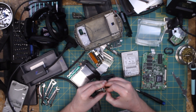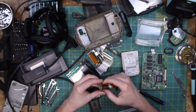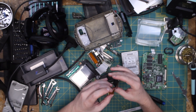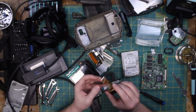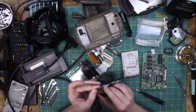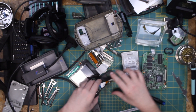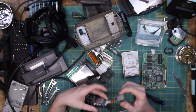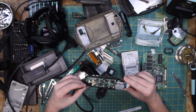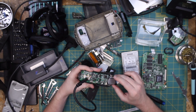Let's go ahead and take this guy off just so it doesn't get damaged. Okay, there you go. So here we have what appears to be the display adapter board.